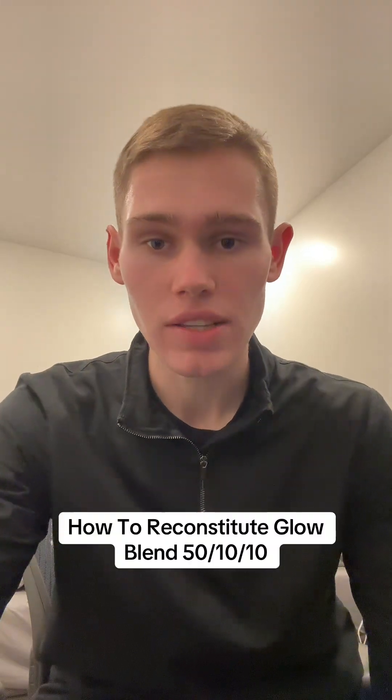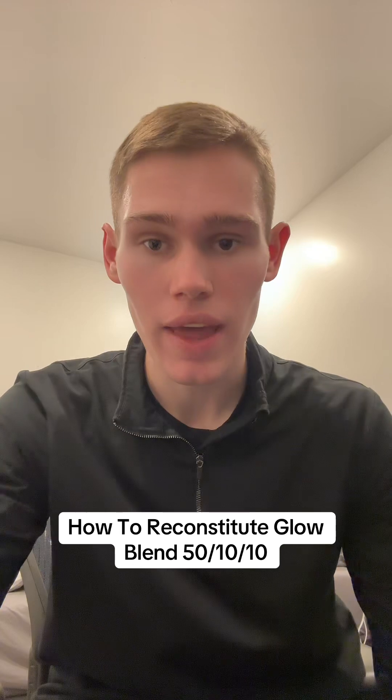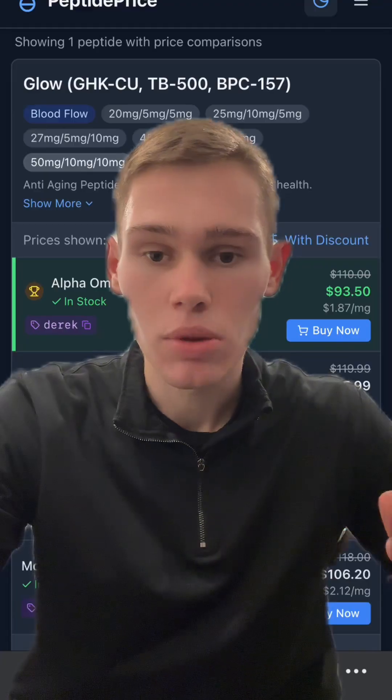Today I'm going to show you guys how you would reconstitute the research peptide Glow and have it last five weeks. A lot of people get confused when it comes to reconstituting peptides that are blends because they're not sure about the total milligrams and how everything works out, so I'm going to simplify that for you.